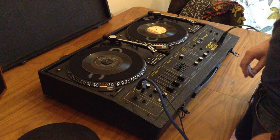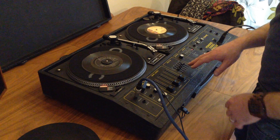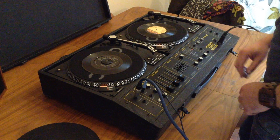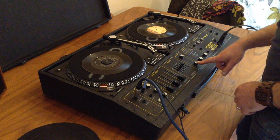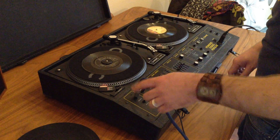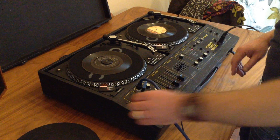It's got EQ there — so bass, mid, treble — and you've got the left output and the right output. I've only got one speaker currently hooked up at the moment so I can only test once.